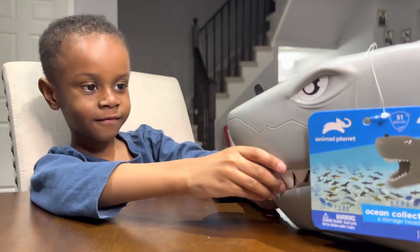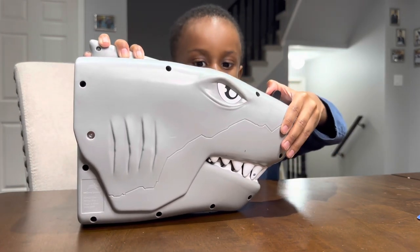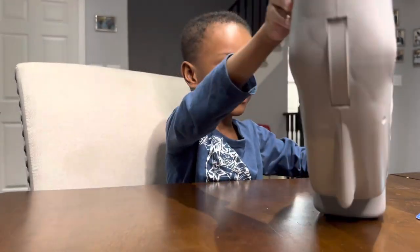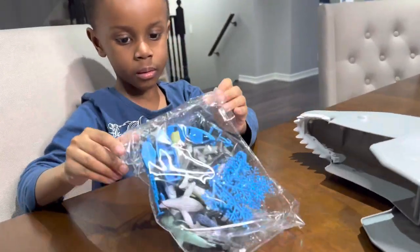All right, let's open it up. Let's see what's inside. Got to push the lever, and then open the mouth. What's inside? There's sharks — a bunch of sharks.